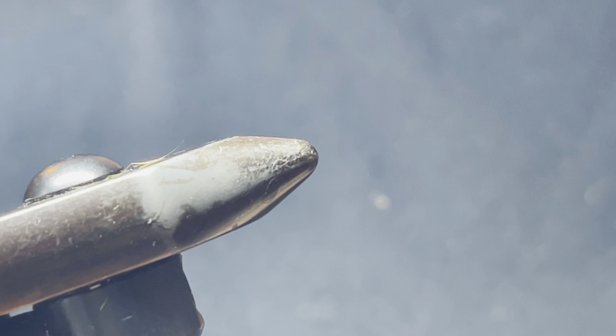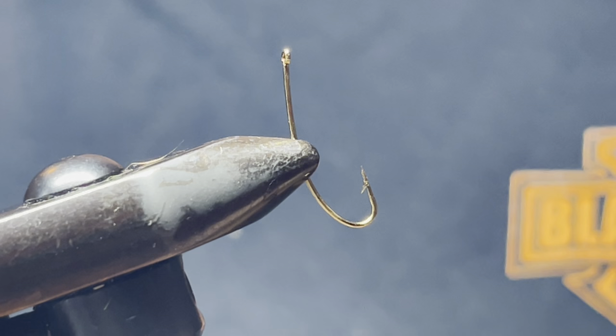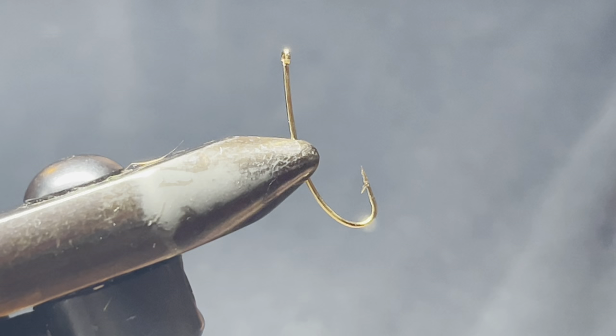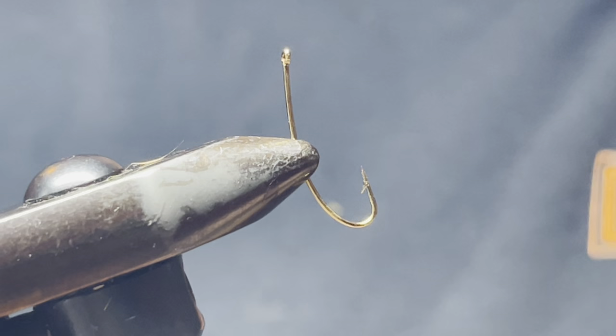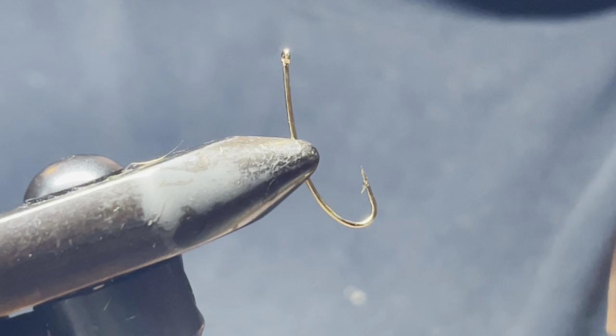Start out with a 200R size 10 hook, and you're going to use a 3.3 millimeter tungsten bead. Put the bead on the hook.